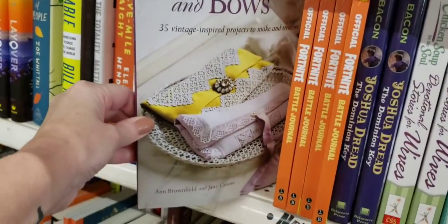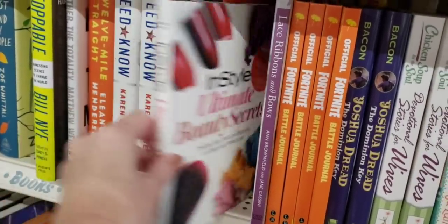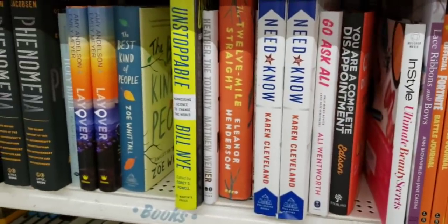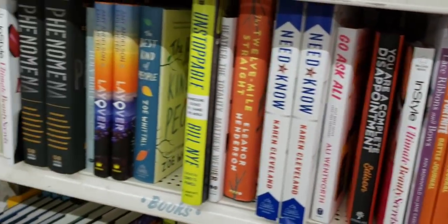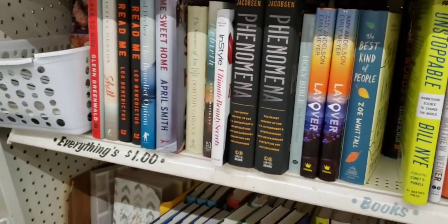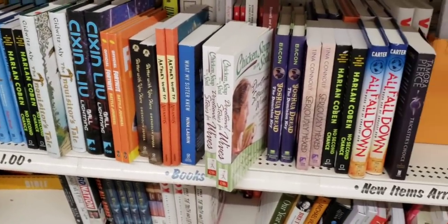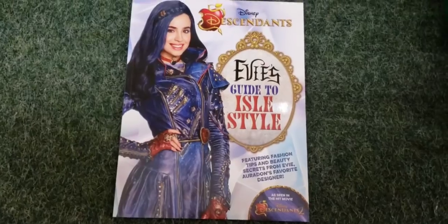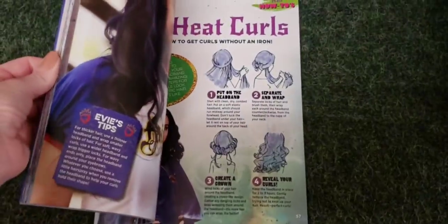There's a book on how to do lace ribbons and bows, and there's a makeup book. 'Buy This for Someone' — 'We Have Some Explaining to Do.' Just buy the title; I thought it was kind of funny. And one last book: they have this Disney one that shows you how to do your hair and some outfits.